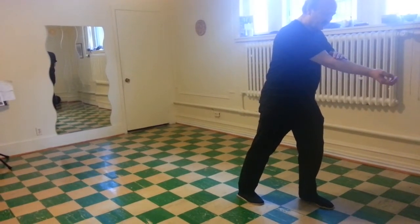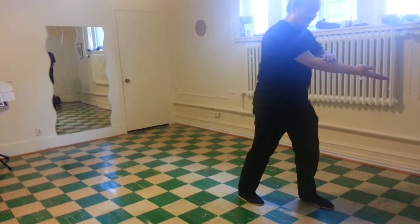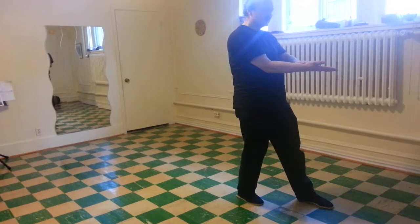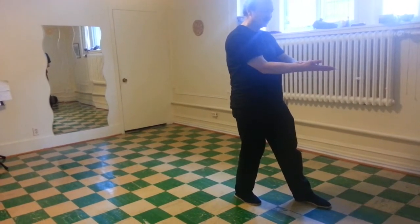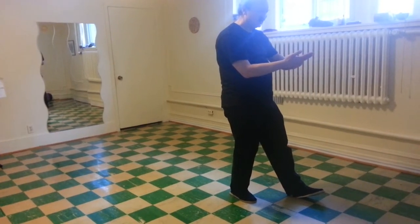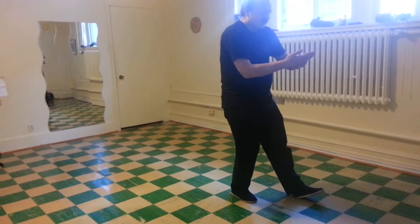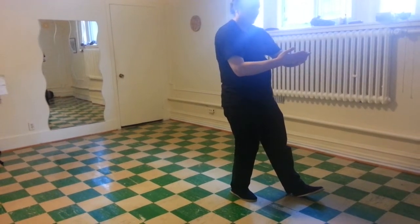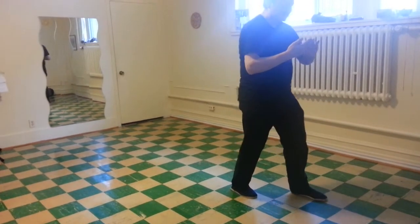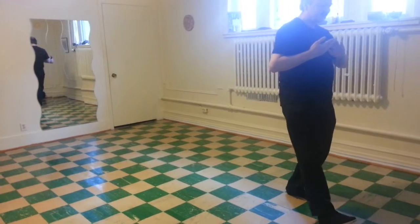Turn the wrist. Extend the fingertips. Shift back. Fingers on the crease of the right wrist. Sit back. Fingertips on the crease of the right fingers. Extend fully back. Fingertips together. Walk to the fingertips.